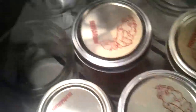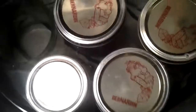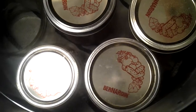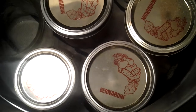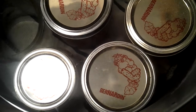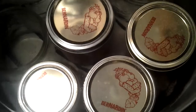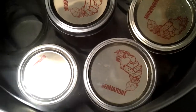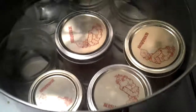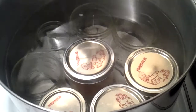There we go, some bubbles — kind of neat. Watch this, see what happens again. I filled it so it's just about a half inch above the cans here. The beginning of the boil. I'll show you when it's done, enjoy!